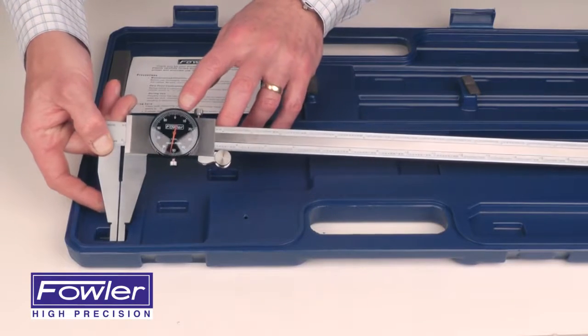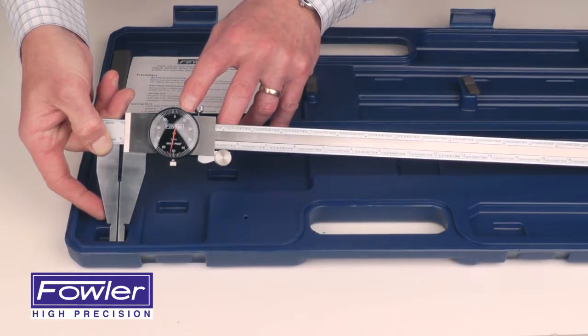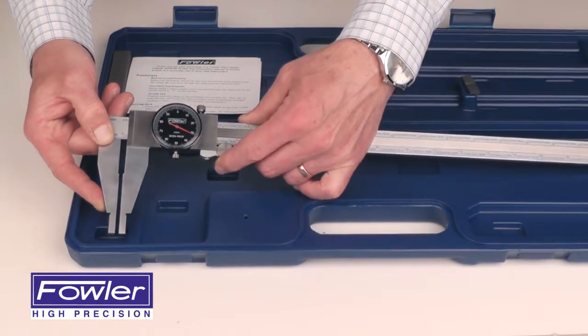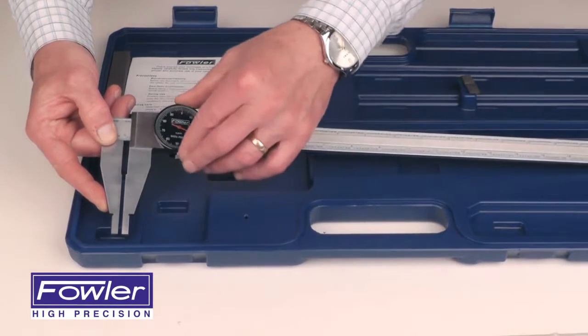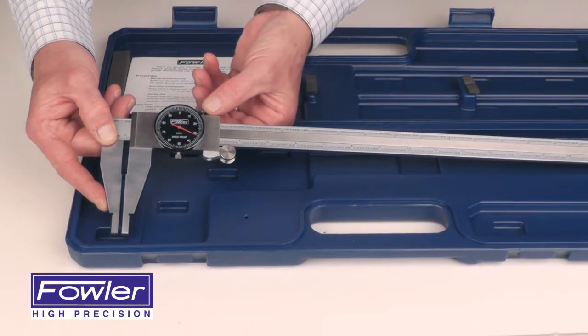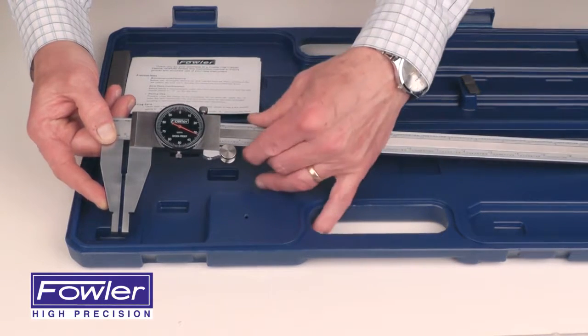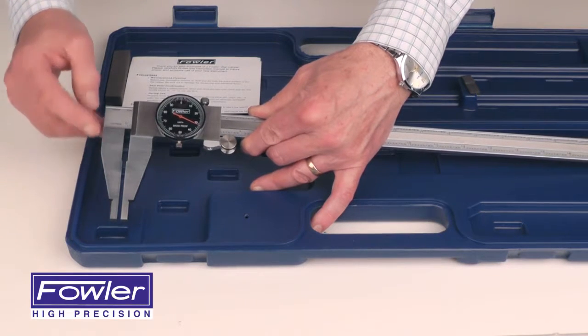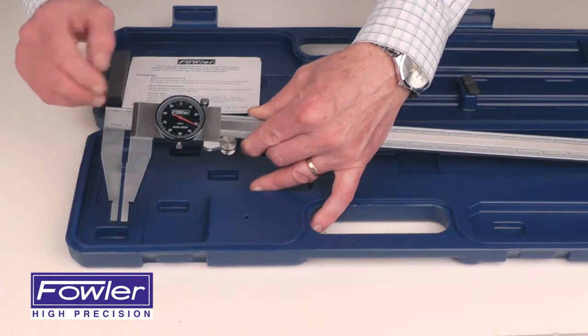Features a black dial face with a high-contrast red hand, thumb roll for fine adjust, bezel lock for zero adjustment, carriage lock to lock values in place, jaws for external measurements and internal measurements with a direct reading on the top vernier scale.